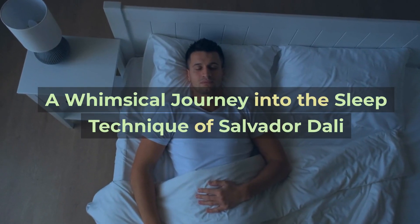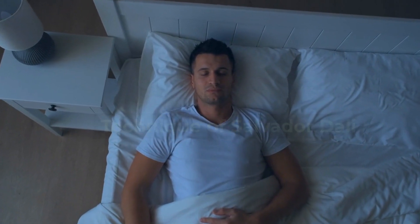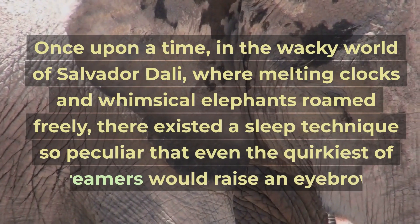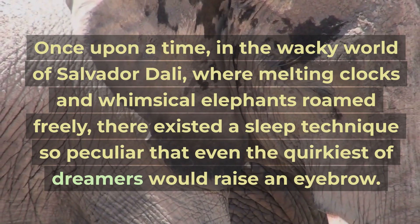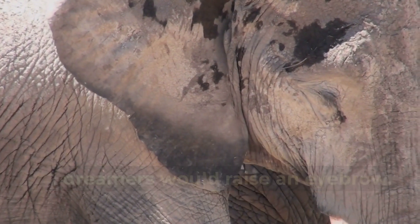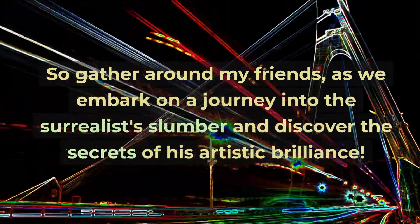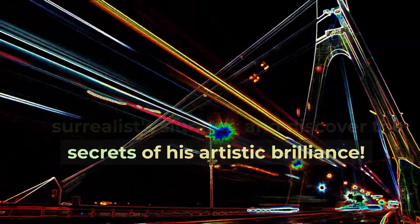A Whimsical Journey into the Sleep Technique of Salvador Dali. Once upon a time, in the wacky world of Salvador Dali, where melting clocks and whimsical elephants roamed freely, there existed a sleep technique so peculiar that even the quirkiest of dreamers would raise an eyebrow. So gather around, my friends, as we embark on a journey into the surrealist slumber and discover the secrets of his artistic brilliance.